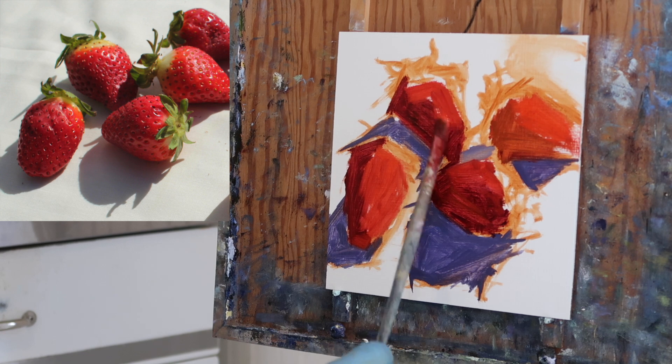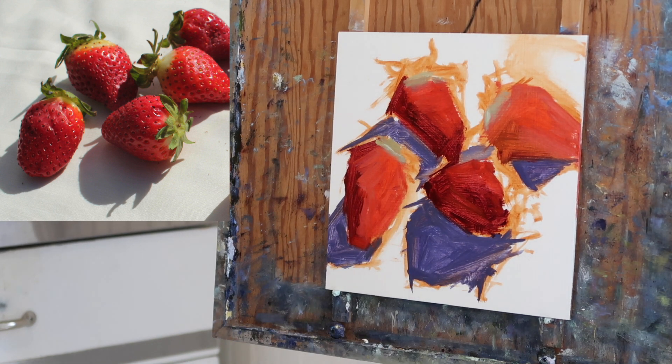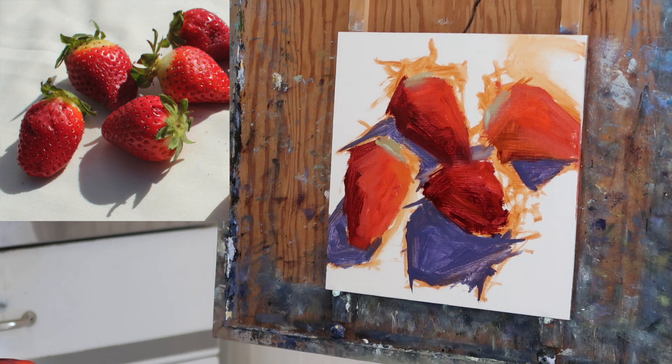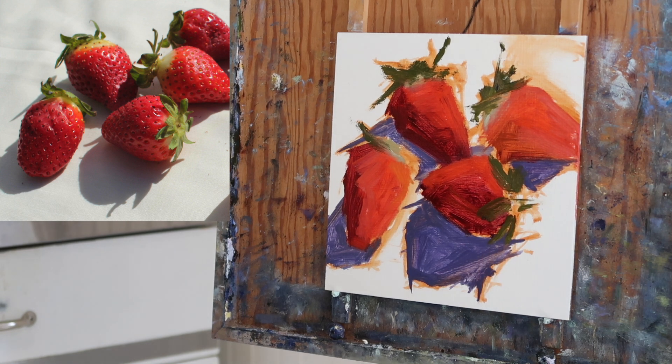I like to leave the darks transparent — you can see a bit of the panel through the paint. A lot of that transparency will be lost, but I like to get that transparency initially because I feel like it contributes to a sense of luminosity in the shadows.